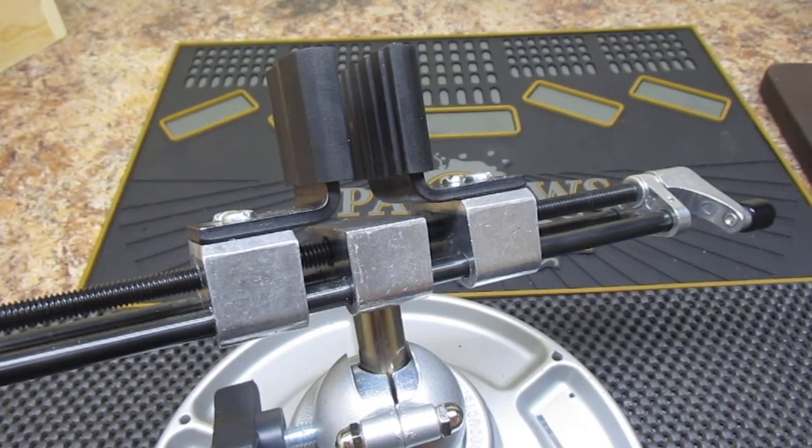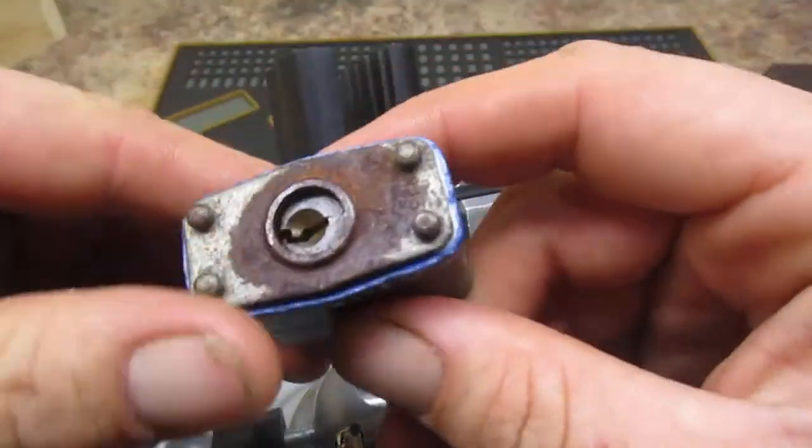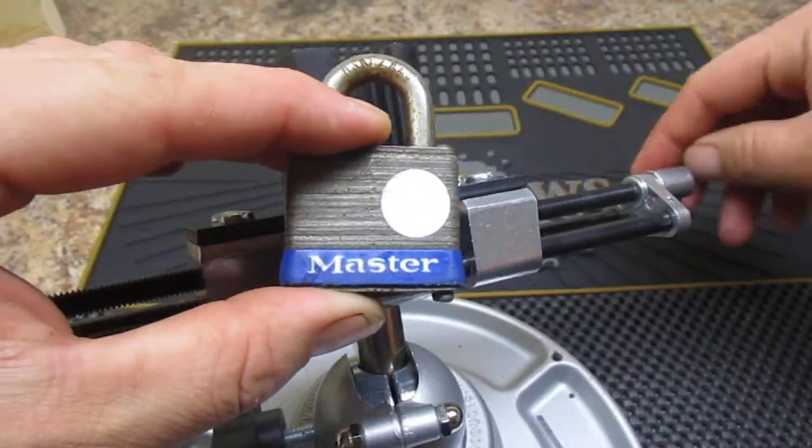Hey guys, it's Chris with the LateNate Lock Picker, got another picking video for you — this time it's on this little Master Lock number 3 that I got from a co-worker.